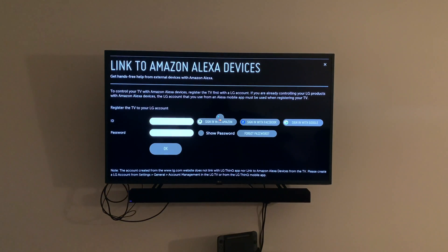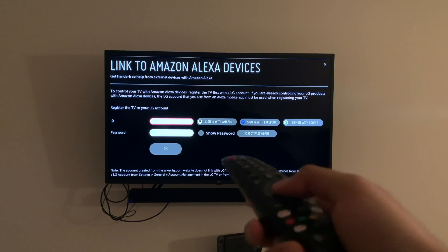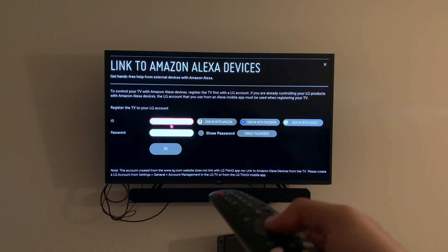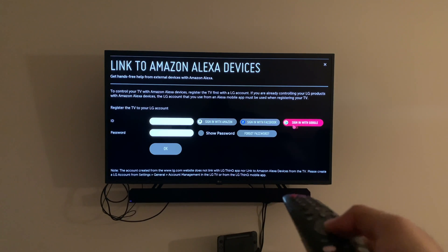It brings this screen up right here. I already have an LG account so I'm just gonna log in with my LG account. But if you don't have one, you can use Sign In with Amazon, Facebook, or Google.